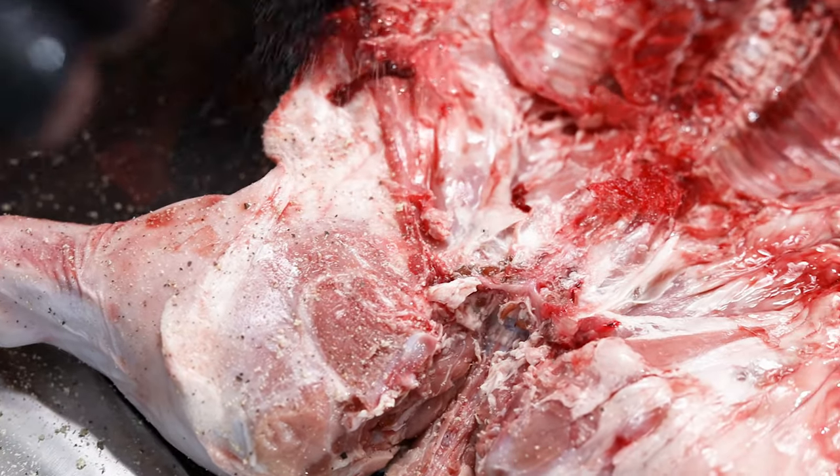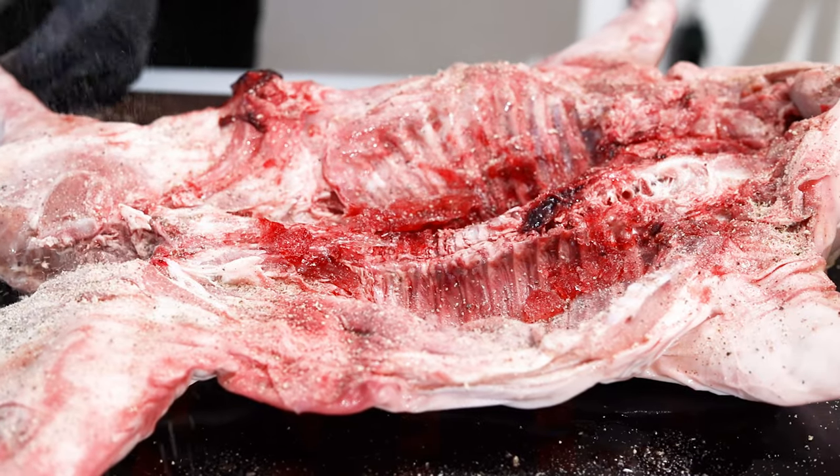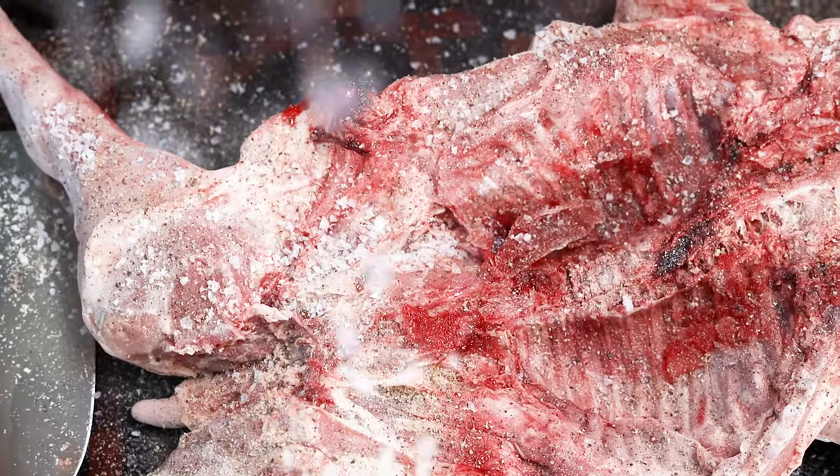I'm seasoning it well with garlic, onion and salt. Don't forget to pierce the skin with a sharp knife so that it can crisp out nicely during the end of the cook.